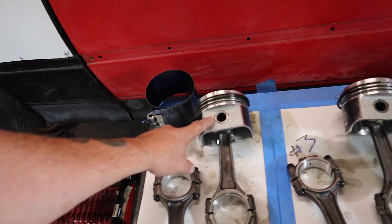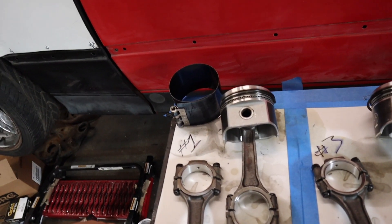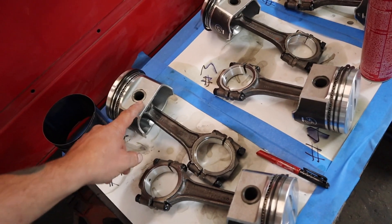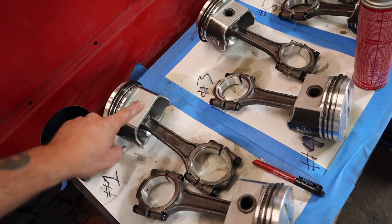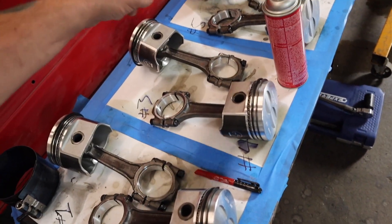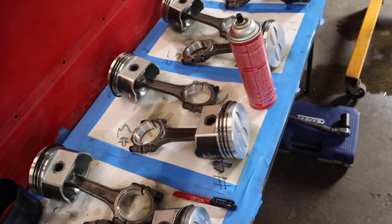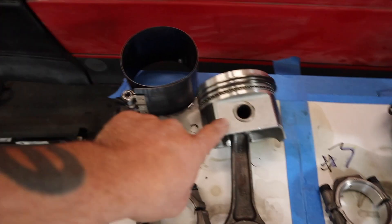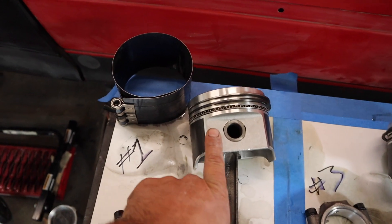All right, got everything out of the bores. I took the piston rings off number one and put them on number two because they're file fit for that bore. So this piston becomes the number two piston, number two goes to number one, three becomes four, four becomes three, and so on. That's the Uncle Tony piston swapperoo — it only works with pistons that still have a piston pin offset.